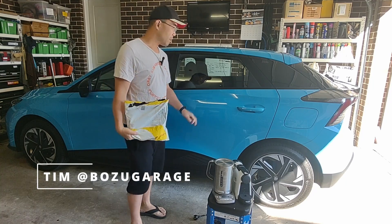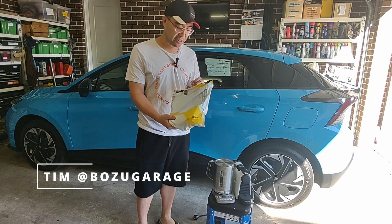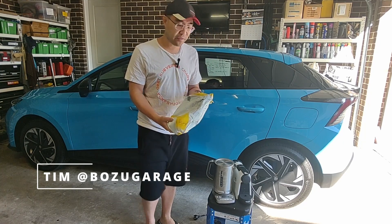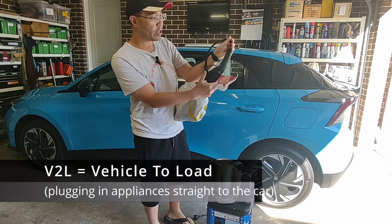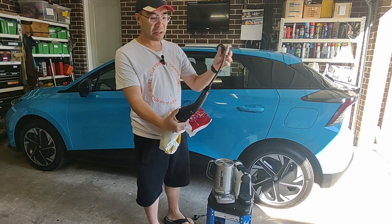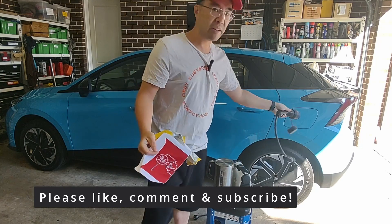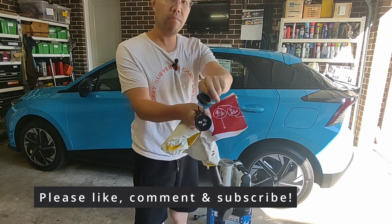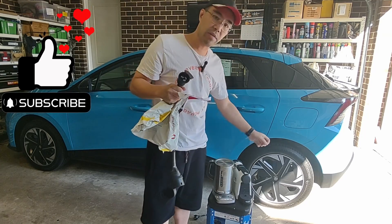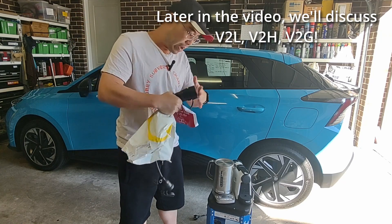G'day viewers! Today's video is about the MG4 and particularly about how you can power some of your household appliances on it. What we have here is a V2L cable which has been kindly provided. We've got one end that plugs into your car as per usual and the other end plugs into all your little devices. I think this would be really useful in a number of situations which we'll talk about later on.